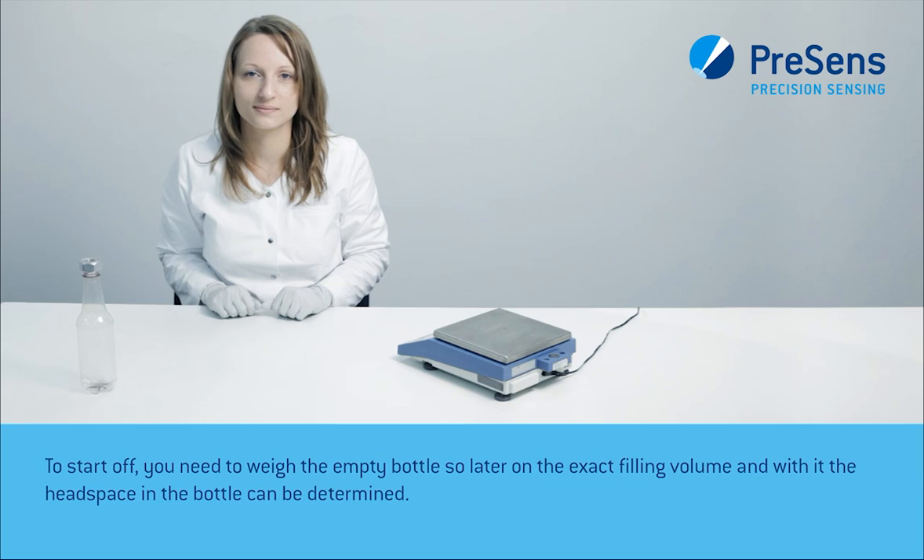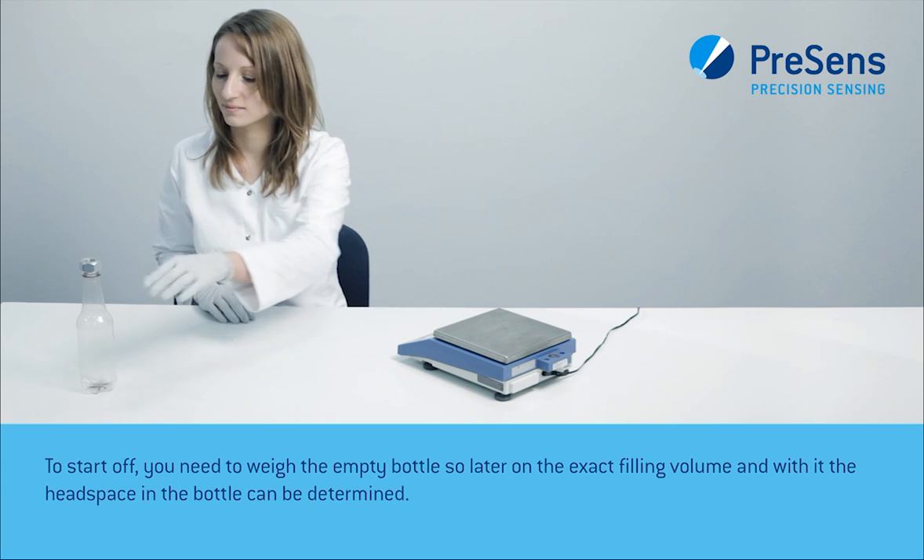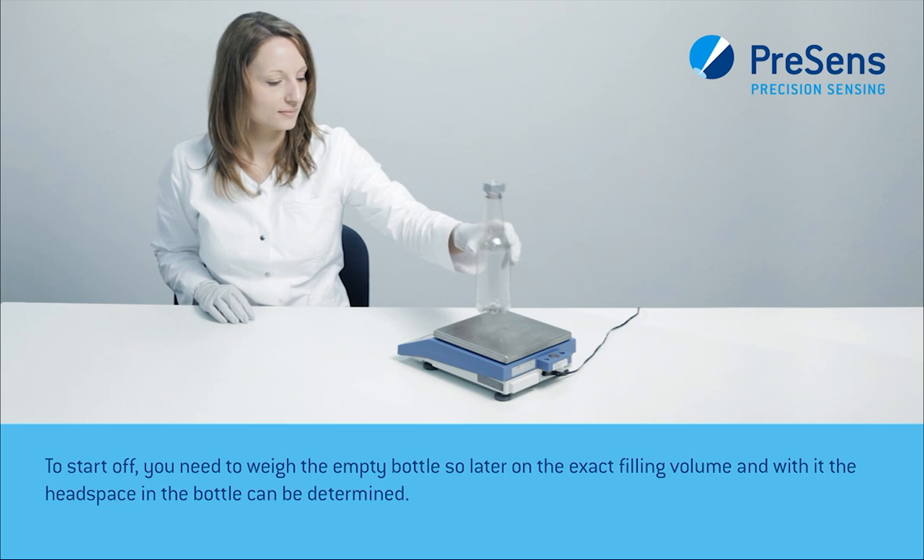To start off, you need to weigh the empty bottle so that later on the exact filling volume and with it the headspace in the bottle can be determined.